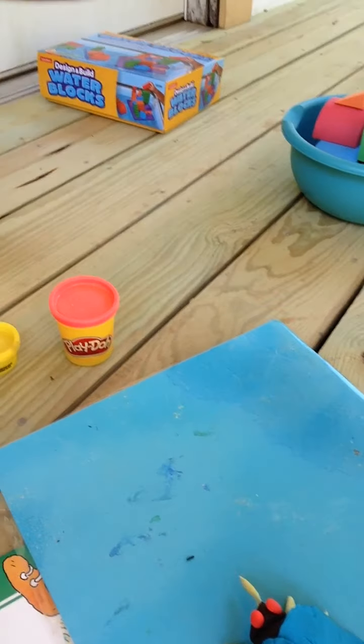And remember, y'all can easily do this at home. All you need is a little Play-Doh. So I hope you enjoyed my little fly video, and make sure y'all try and do that at home as well. It's super easy and it's super fun, and it will teach you about flies. Have a great rest of your day.